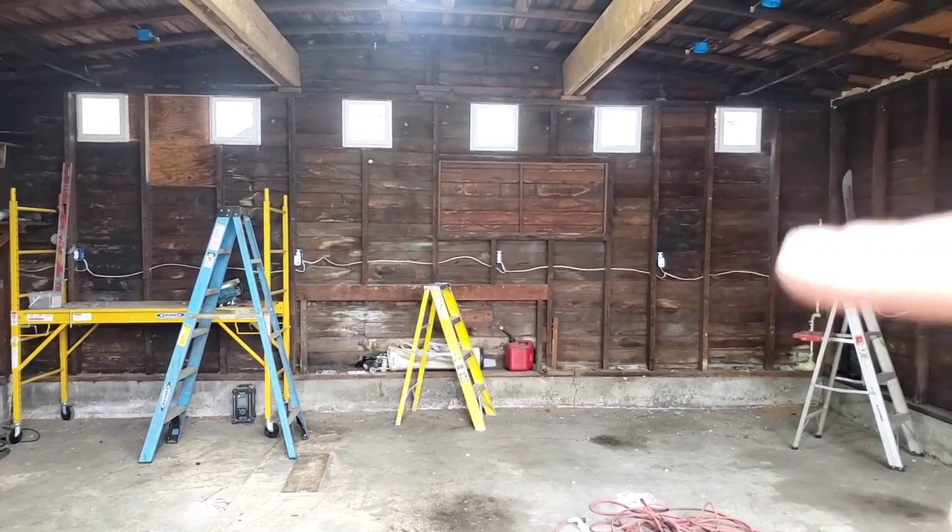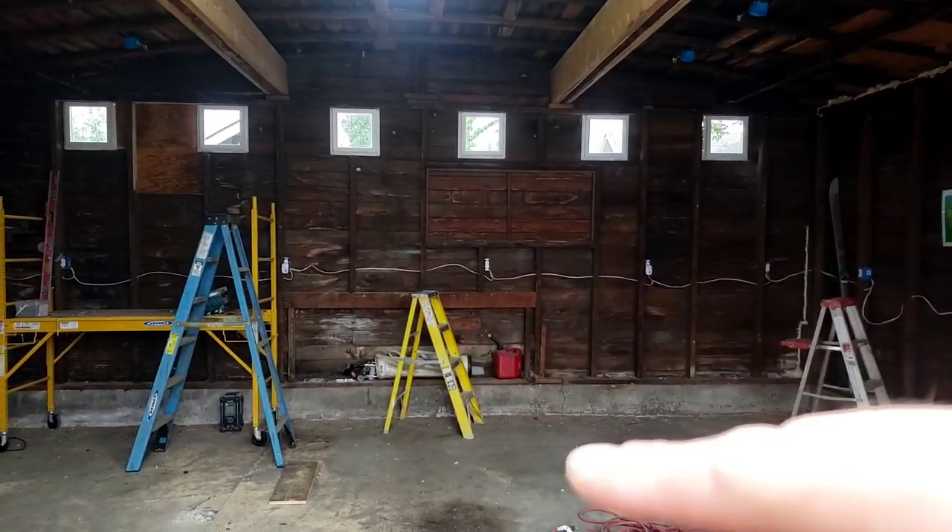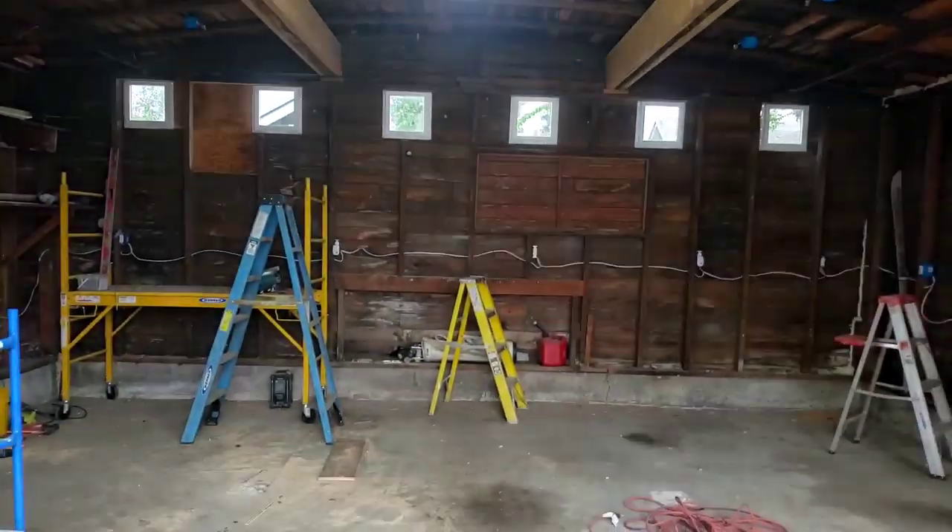We're going to keep going — it's a lot of work. Now I got to clean up and get ready for tomorrow. We got to put in the supporting studs for the beams to connect to the concrete.